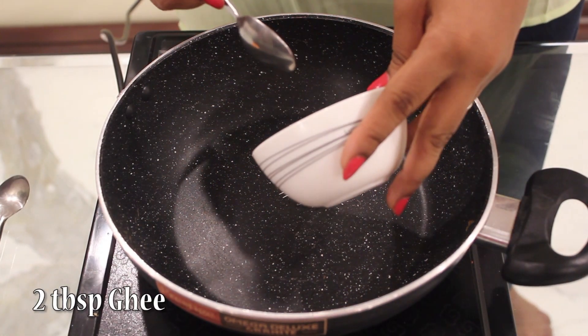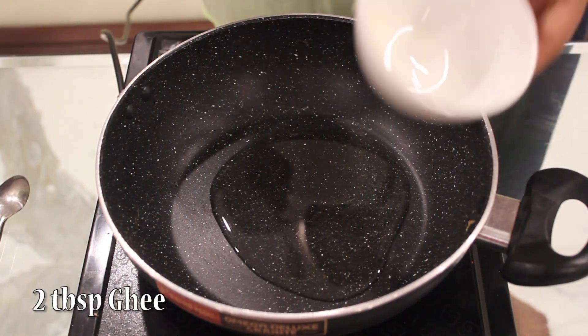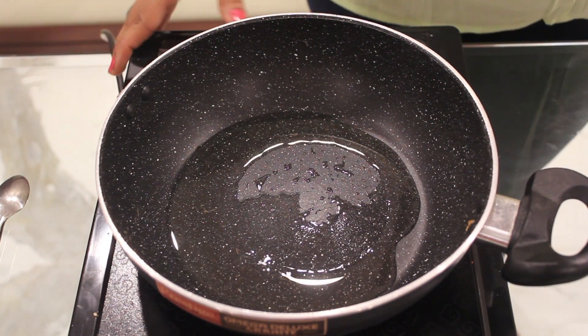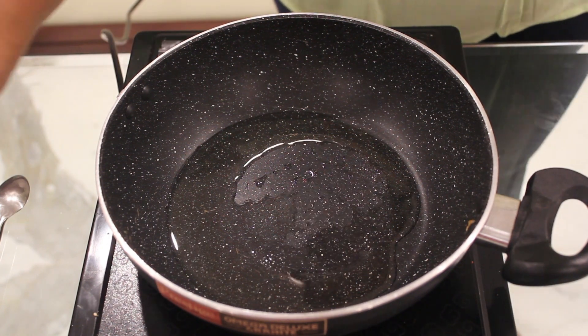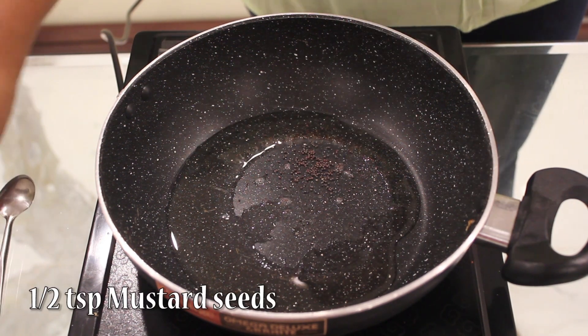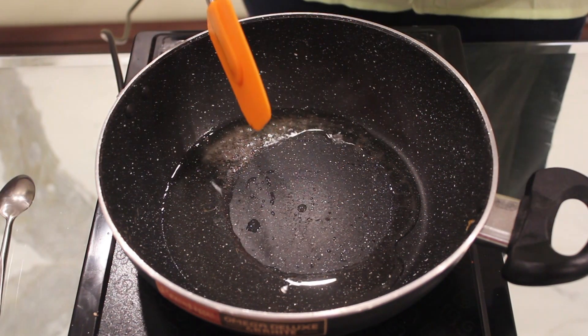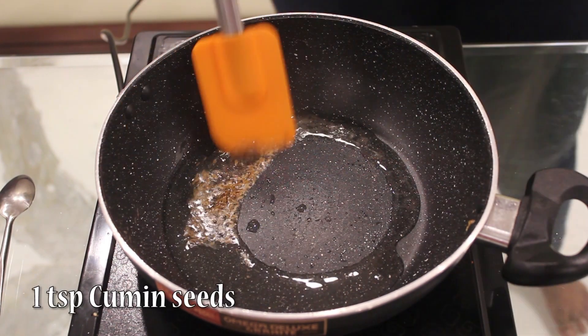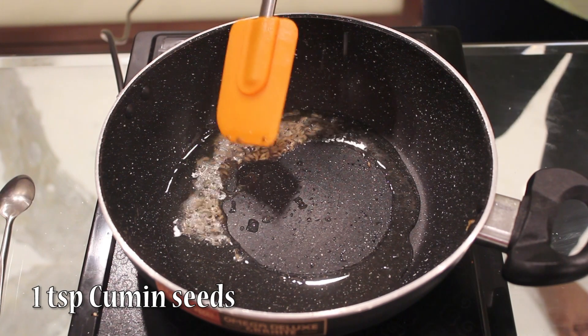First, take 2 tbsp of ghee and heat it. Once the ghee is heated, we'll add mustard seeds. After they crackle, we'll add cumin seeds. Then we'll add hing.